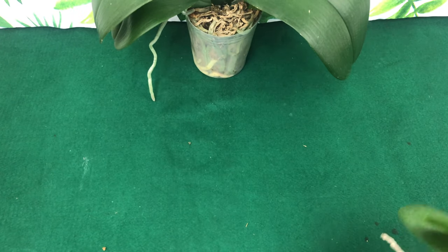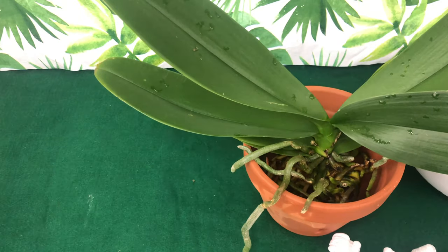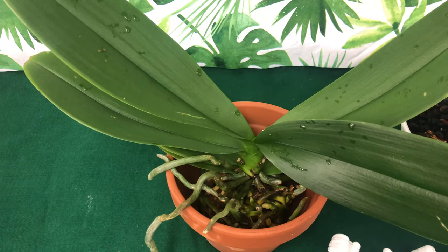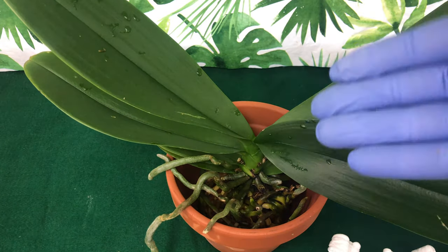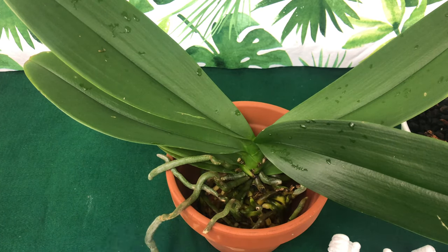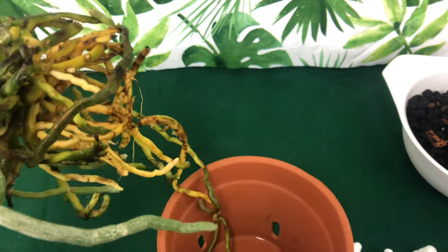We've kind of shown you the good roots and the bad roots. The only thing left is to show you how to pot them up, so you will get to see what roots are going to go in the pot and what roots are going to go out of the pot. As you can see, just sitting it inside of the pot naturally, you're going to have some roots that hang over — you should assume those are the roots you want out of the pot. I chose to put it in a clay pot.